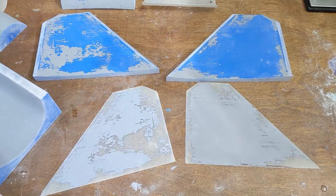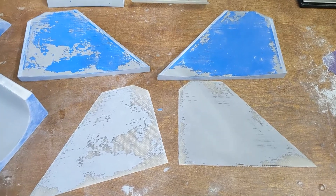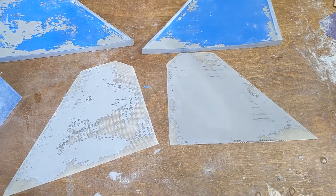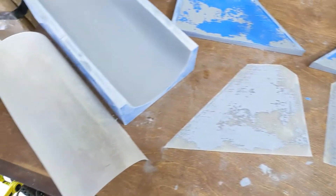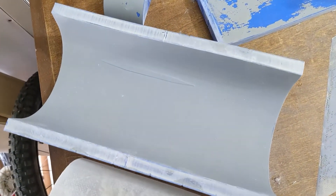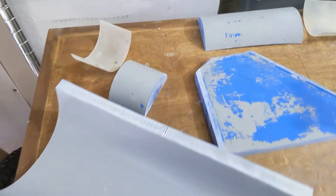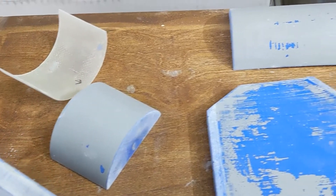Unfortunately, it seems like sanding the molds before priming them didn't actually help keep the primer attached to the molds. Pretty much all the horizontal stabilizer primer got stuck to the skins. However, the fuselage came out great — no primer came off. And for the inlet ducts, pretty good as well, just a little bit of flakes here or there.